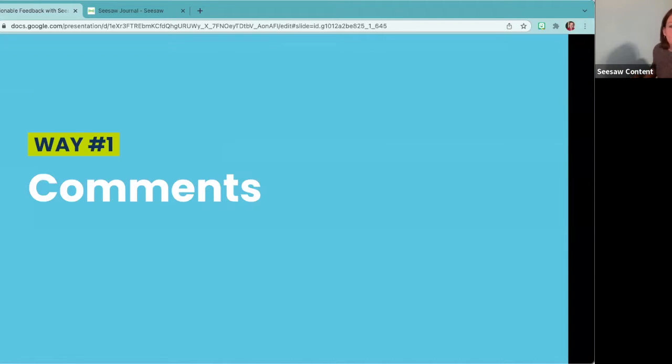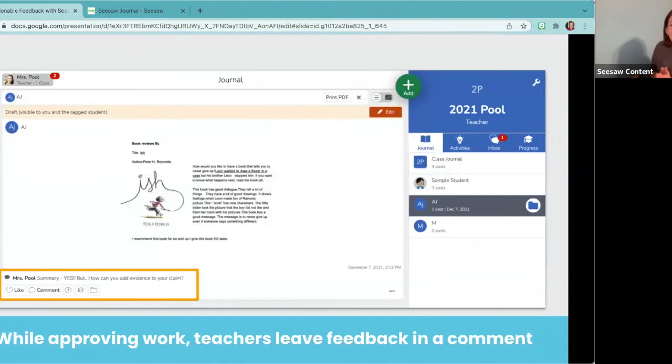The first way we're going to look at is to share feedback by using comments inside of Seesaw. These are fast, easy, and effective ways right there in Seesaw — you don't have to go anywhere else. When a student makes a post to their journal or completes an assignment in Seesaw, before the teacher clicks approve, that's a great time to leave a comment. As the student turns in the work, you're assessing it — it's a natural place to leave that feedback. You can type it right there in the comment box below the student's work, pointing to things they might want to change or tools they need to work on more.